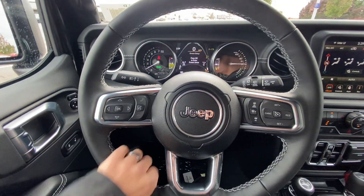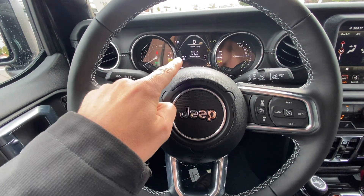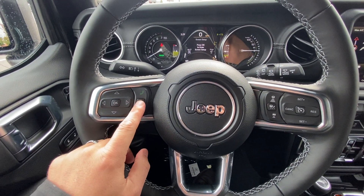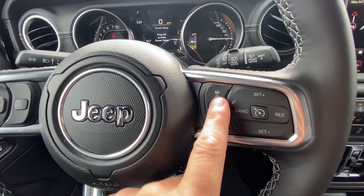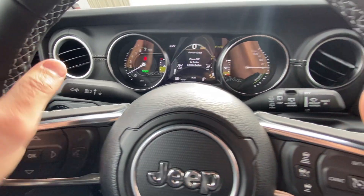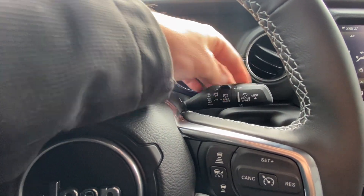The steering wheel's really nice-looking, and it's heated also. You have a few different controls on it. This first one's going to control the back screen for onboard communication like your phone and onboard voice command system. And then over here, we have the setup for the adaptive cruise control and then the regular cruise control. You have your blinkers and your windshield wipers for the front and the back.